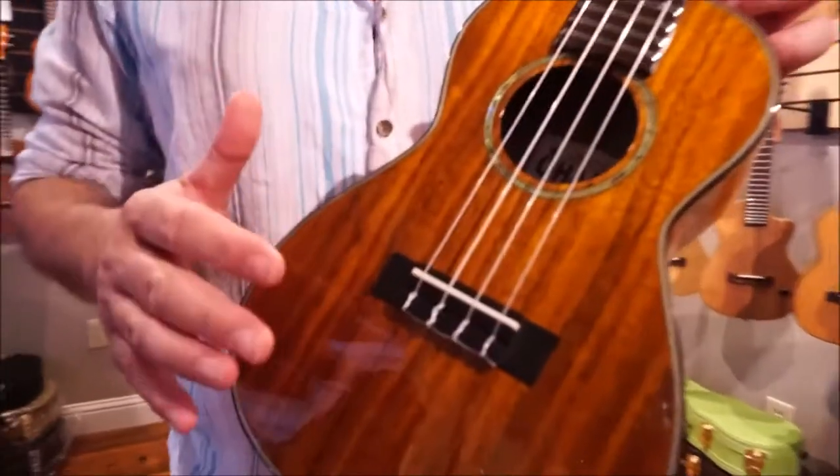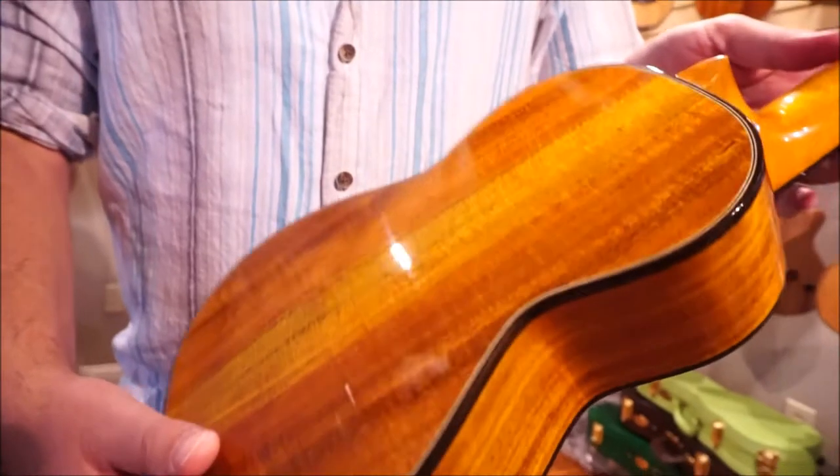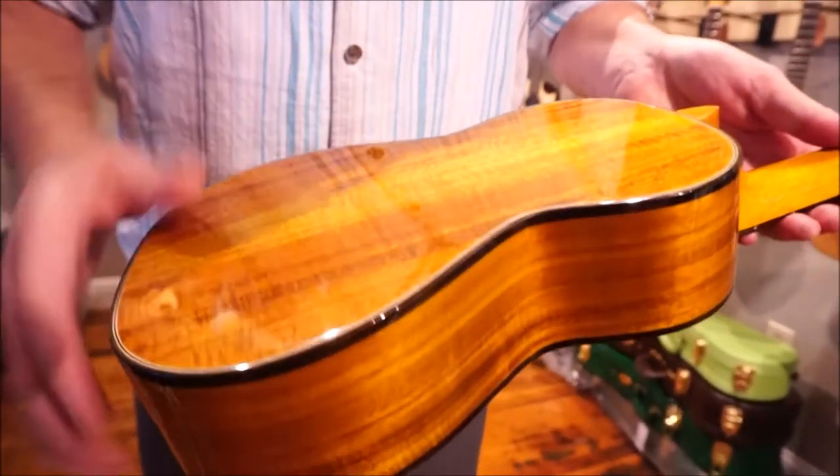To start with, it is an all-solid acacia body, so the top, back, and sides are that. It's really gorgeous — each one's a bit different. This one has some nice flame in it.